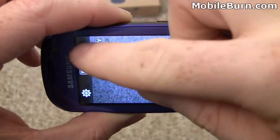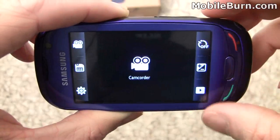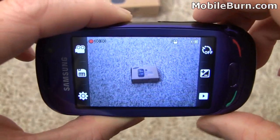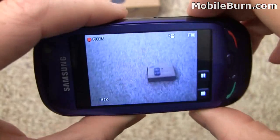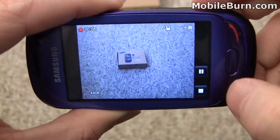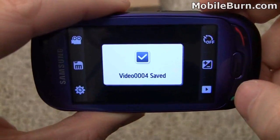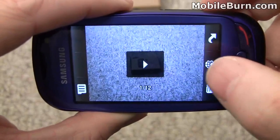The device does support video recording. Changing to video mode and activating with the shutter button, you can move around to see that it does in fact work, then tap the stop button. Going into the gallery, you can take a quick look at the video. That was captured at QVGA resolution. You can shoot at a lower resolution if you like, though QVGA is already pretty small.